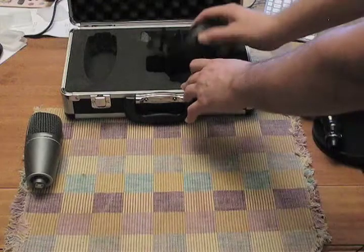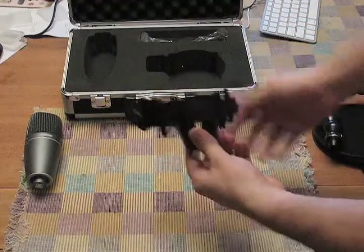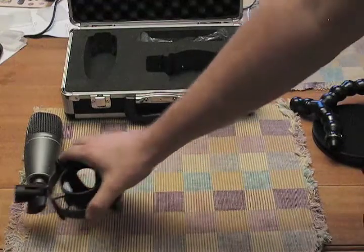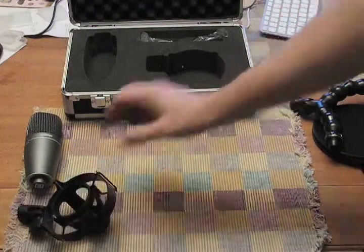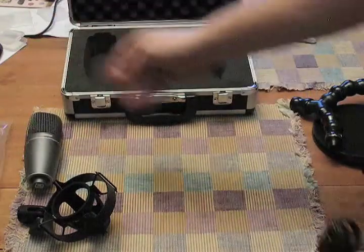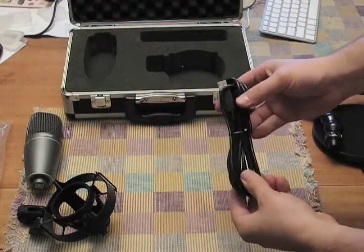Next we have the mic suspension, also known as the shock mount. And the USB cable — it comes with a nice 10-foot USB cable.